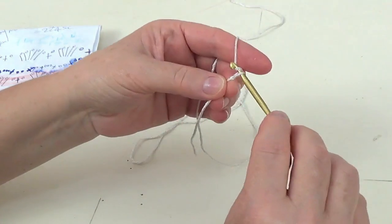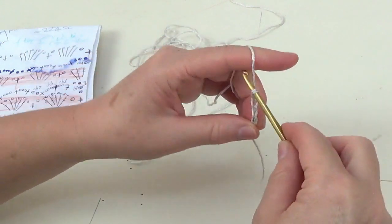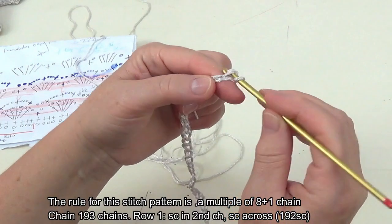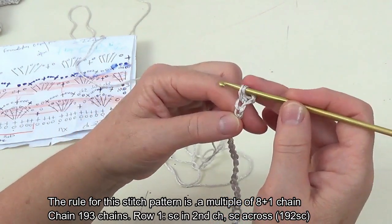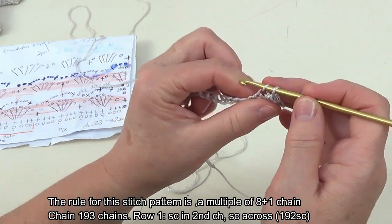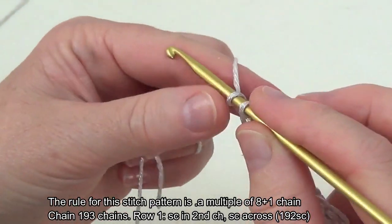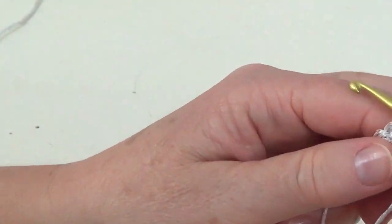I will chain a small sample of 33 chains. You need a multiple of eight plus one chain to start this project. For the real shawl I have chained 193 chains. All you need is to make a first row of single crochets — we need a multiple of eight for the single crochet number. Single crochet in the second chain from your hook and single crochet all across this foundation chain to the end.